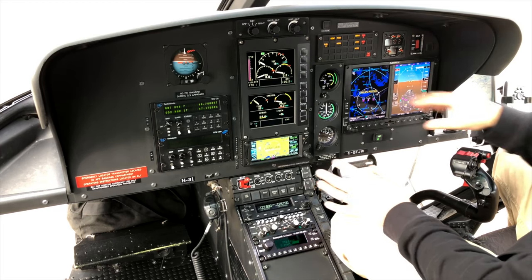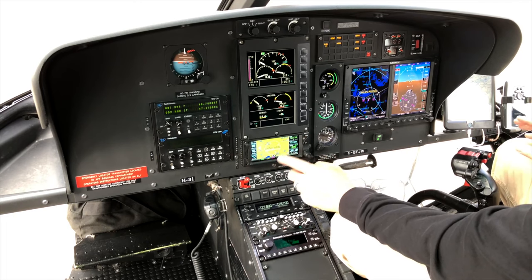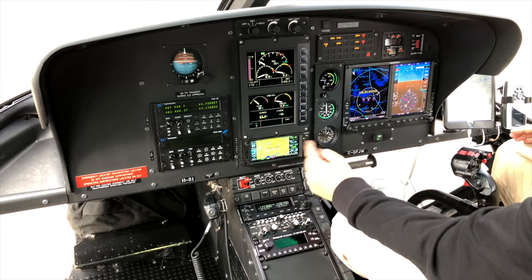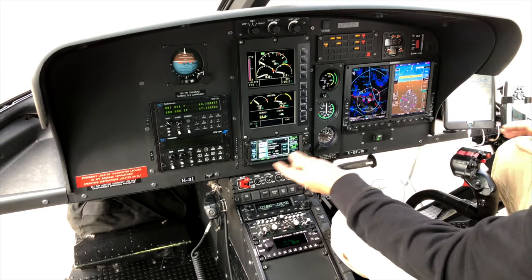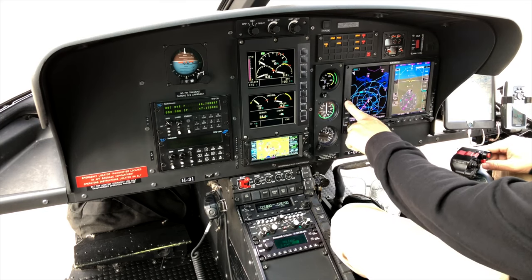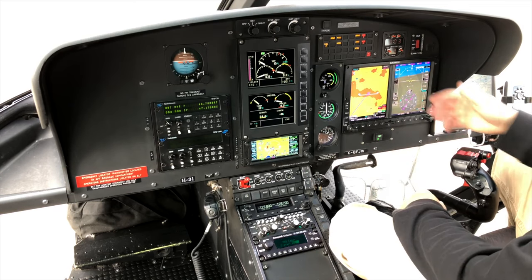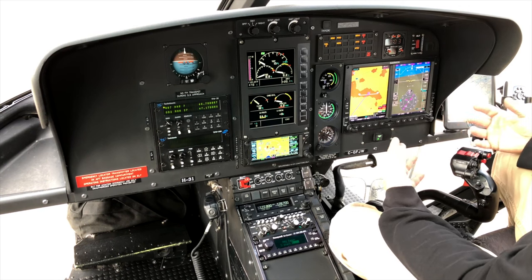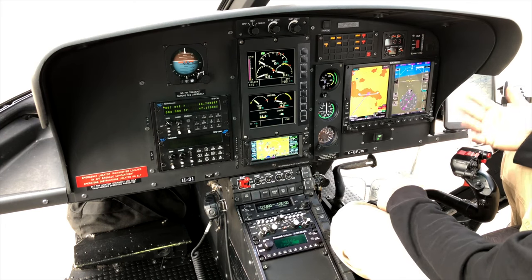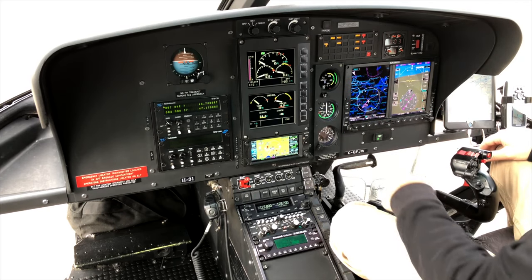We've got the Garmin G500 suite with two screens. The second screen is a touchscreen — it's our integrated comm panel, transponder, and it's also got GPS so we can do direct-to navigation. It puts that display information onto the main screens, and it's got several map types plus a terrain awareness function with databases built in that alerts if you're getting too low or terrain is approaching. I usually turn it off because flying low on fires it just squawks at you constantly.